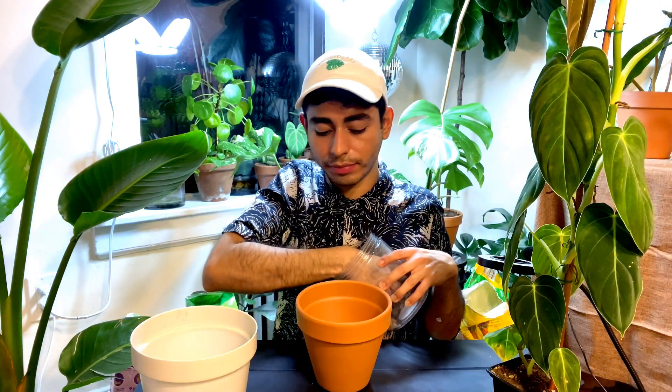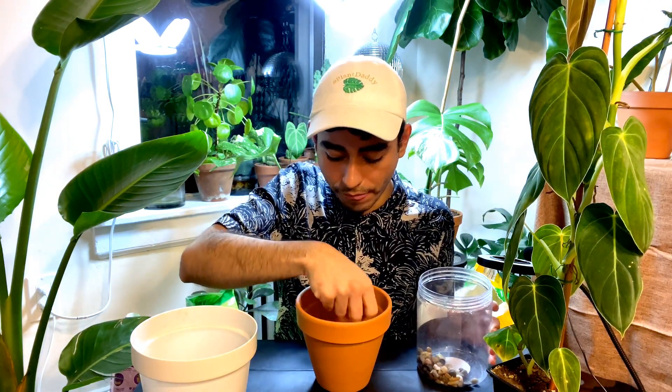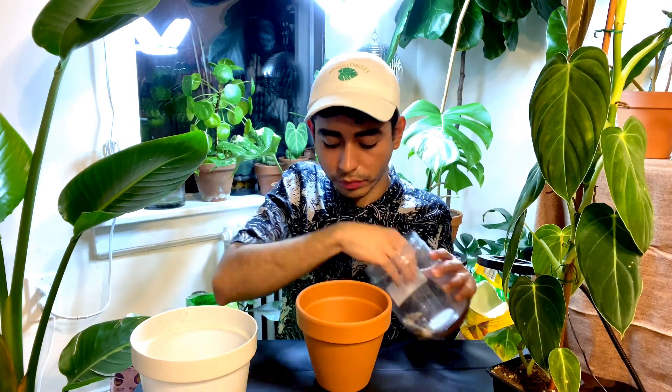And that way I also make it really heavy, so my plant doesn't tip over. I would say at least half an inch to one inch of pebbles at the bottom should be alright. That's what I've been doing with all my other plants.